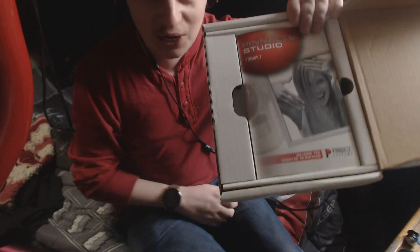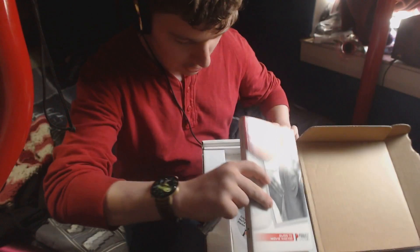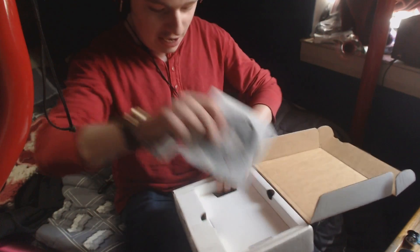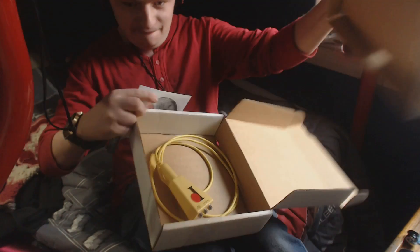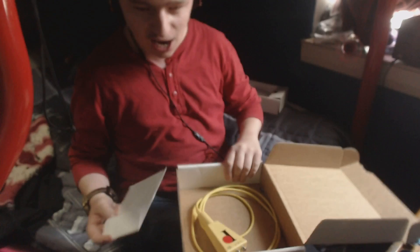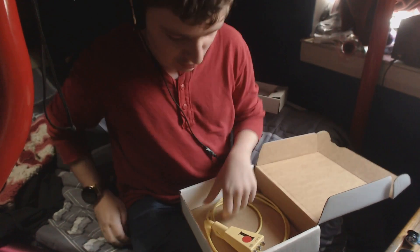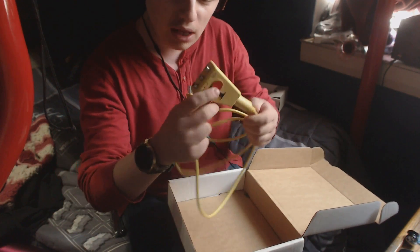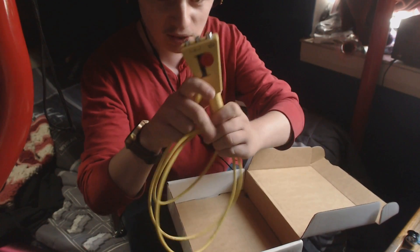Pinnacle Studio Version 7 — check this out guys. Look at this thick booklet, a CD, and the original Dazzle device. That was poorly timed revealing it, but who cares. I don't know — the original Dazzle.